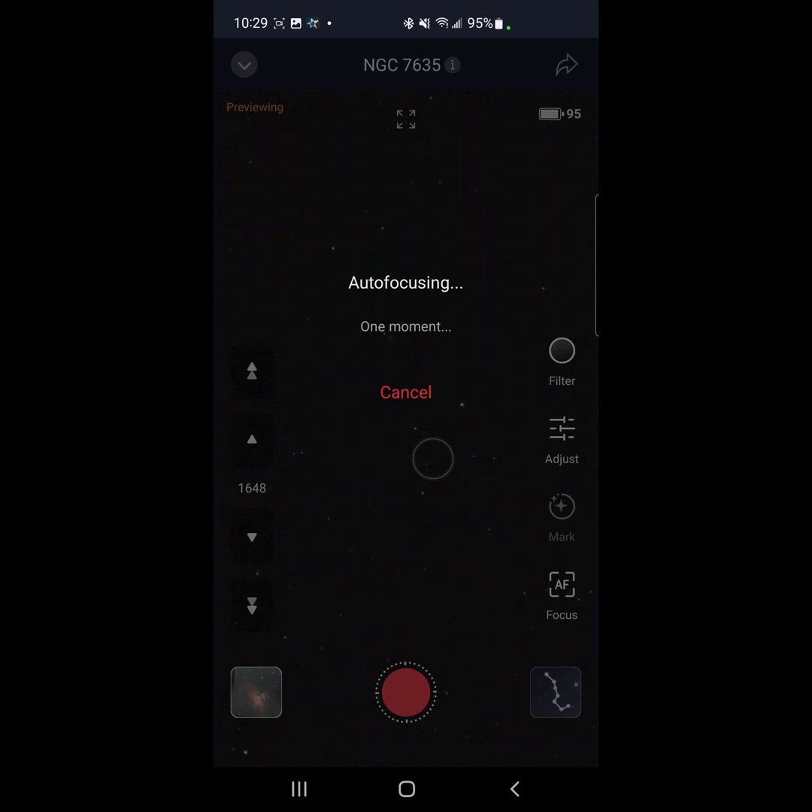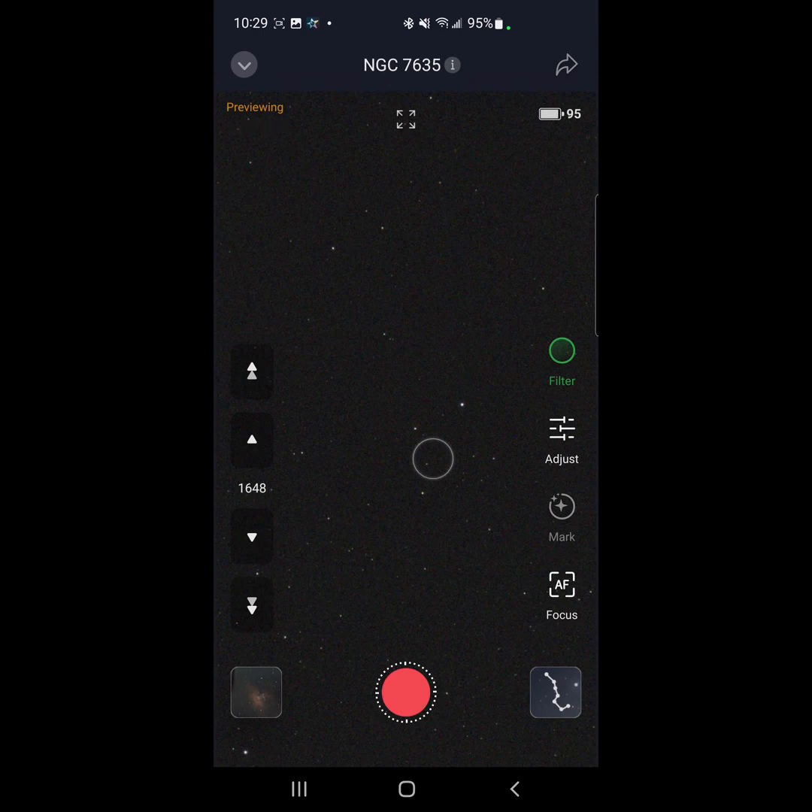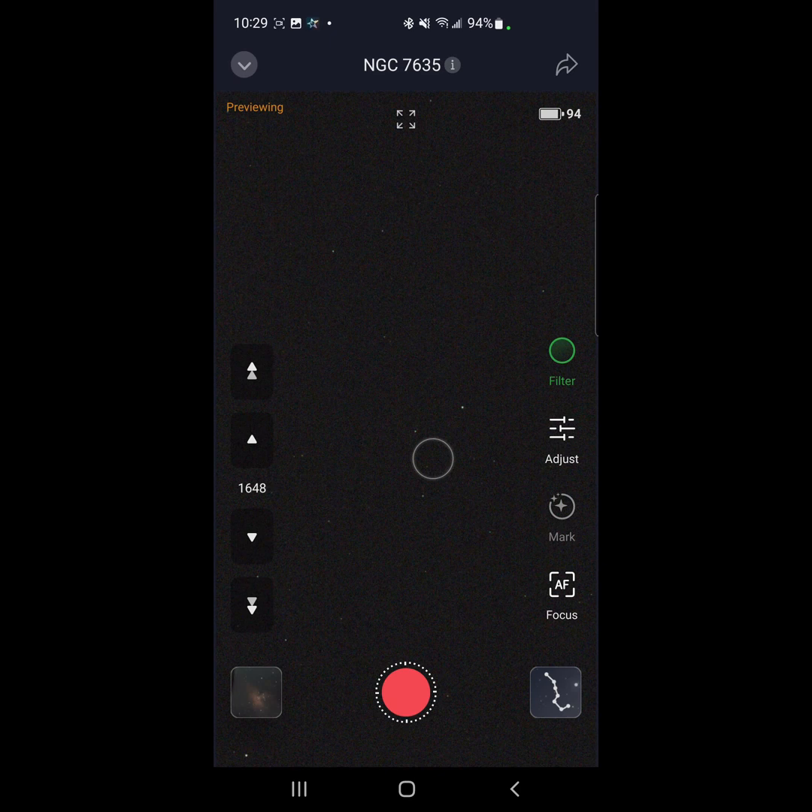Autofocusing is complete. I have to tell you, after starting to create some of these videos I've come to realize how noisy my backyard really is. Anyway, enough of that — let's start taking some images and watch to see how many we can get before the bubble starts showing up. After about an hour or so, you'll see the final product at the end of the video.